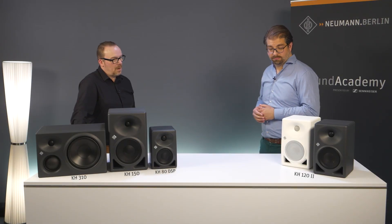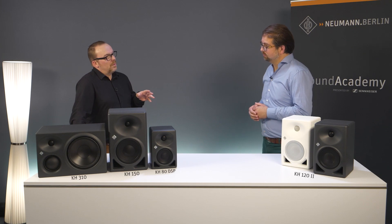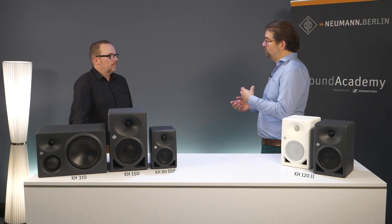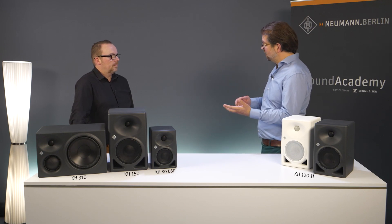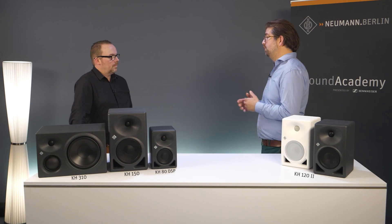It's pretty safe to say that the new KH-122 is the new reference from Neumann for compact studio monitors. I'd say consider upgrading if you're looking for a next level of detail and accuracy, more headroom, or in short, a tool for an easier and more efficient workflow.